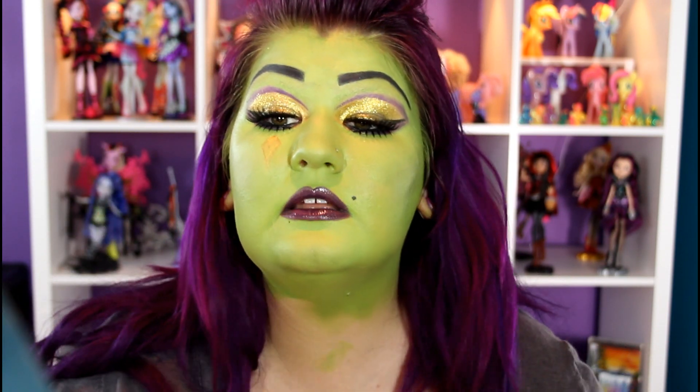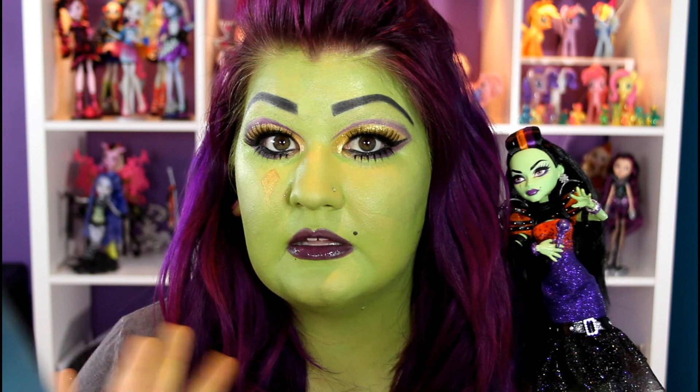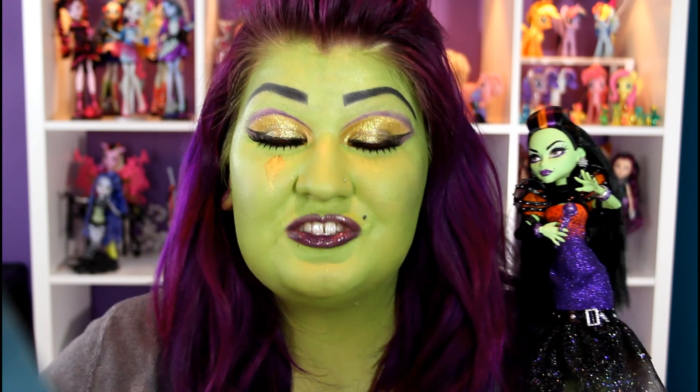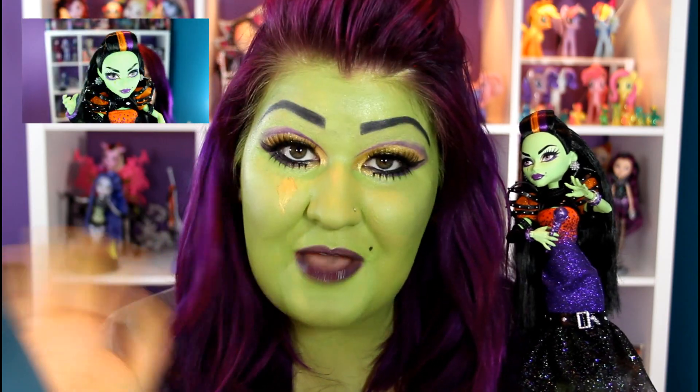And then I'm going to bring this down just a little bit. I hope you guys liked it — I had such a fun time doing this. I hope I at least look like I could be in the Casta family anyways. So if you guys have questions on anything at all, go ahead and let me know. Thank you guys so much for watching. Don't forget to subscribe to me on Facebook, Instagram, and Twitter. And I do have a review and unboxing up of Casta, so if you want to see that you can check that out as well. See you guys next time. Bye.